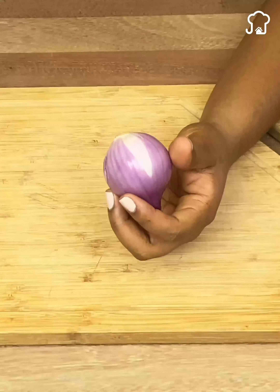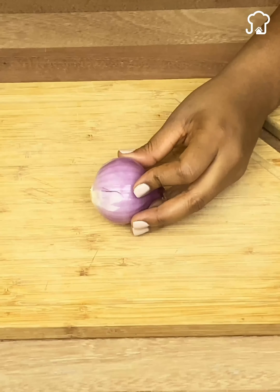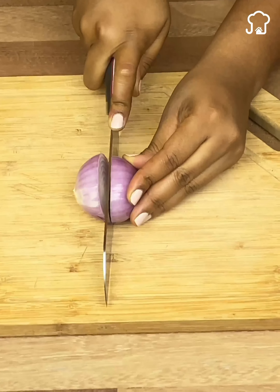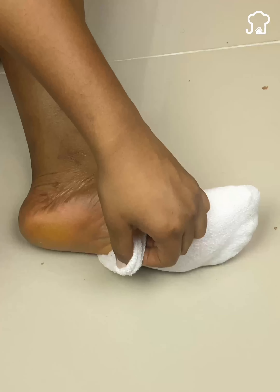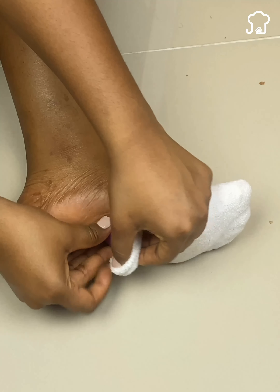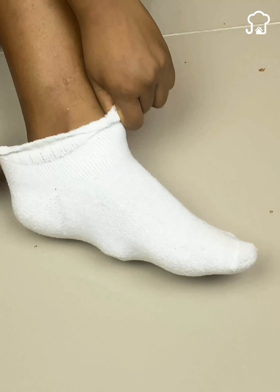Here I have a medium-sized purple onion already peeled. If the one you have at home is a white onion, do not worry, since it will also serve for this. We are going to cut it into small pieces and apply it to our feet. Then we take a sock and put it on our feet so that the onions are well fixed. We must do this 5 minutes before going to bed.